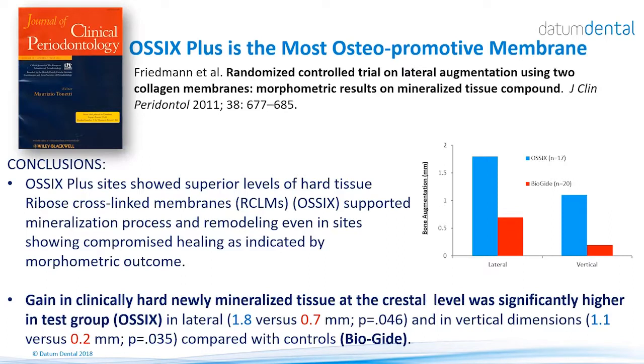Many studies were done on ossification of the OSIX Plus membrane, and it was shown that OSIX Plus creates mineralization and tissue similar to new bone, both around and inside the membrane. It has been proven to be superior in terms of osteopromotion, as highlighted in one study showing better gain of hard newly mineralized tissue formation — both laterally and vertically — when using OSIX Plus versus Bioguide.